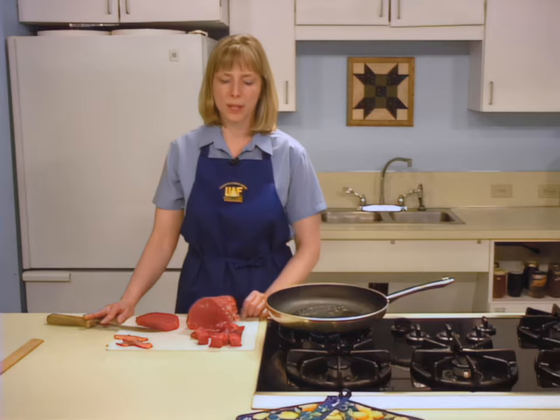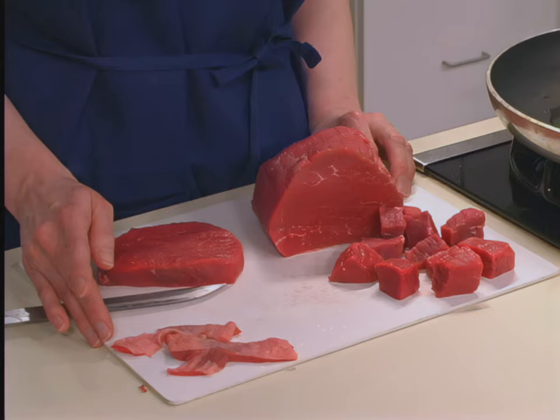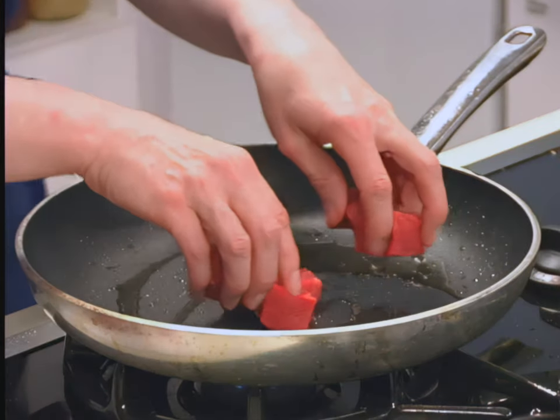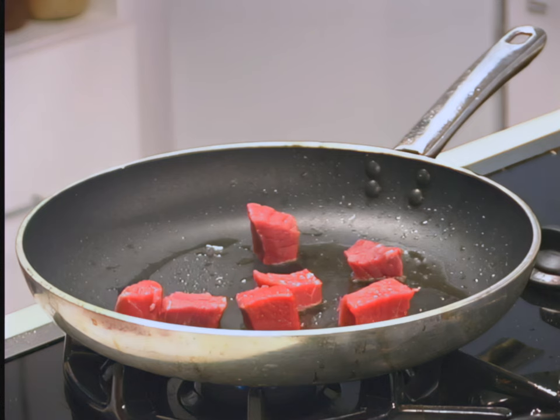To prepare moose, cut the meat into one-inch cubes and trim away fat and gristle. For cold pack, keep the meat cold until you are ready to pack it into jars. For hot packed moose, brown the meat in a skillet with a small amount of oil. Reserve the remaining hot liquid — you will add it to the jars after packing.